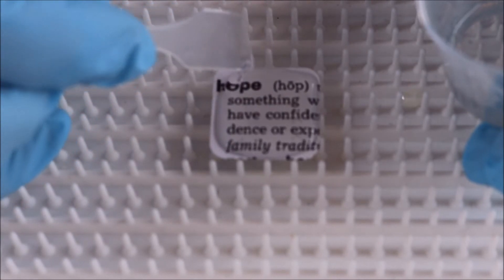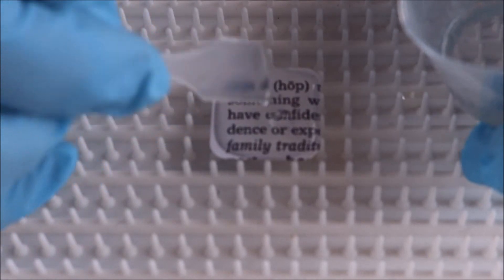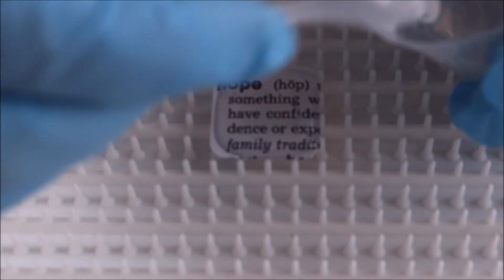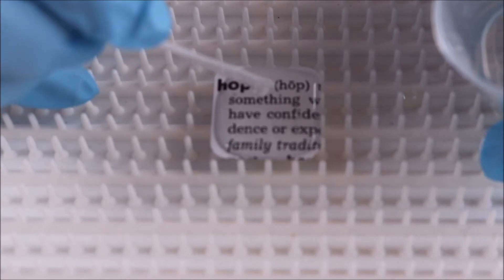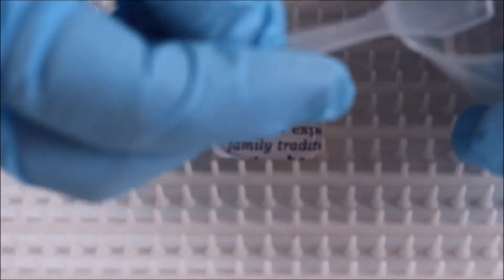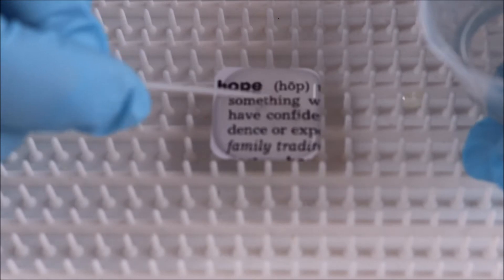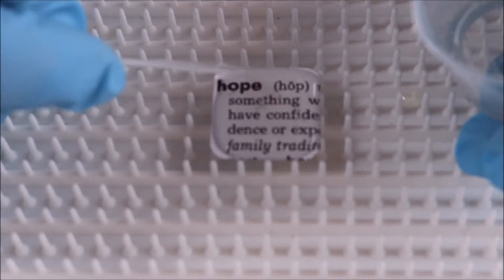And we're just working the ArtResin all the way around. I don't want to pour any more on, so I'm actually going to dip my spatula in. My resin has sat for a little bit so it's a little thick, but still not bad at all — in fact it's probably sat for a good 20 minutes. And most resins by now would have hardened to the point where you couldn't work with it, whereas ArtResin has a great long working time.